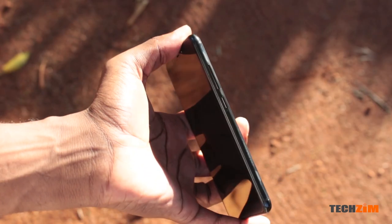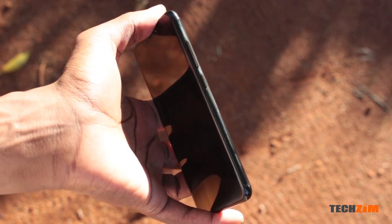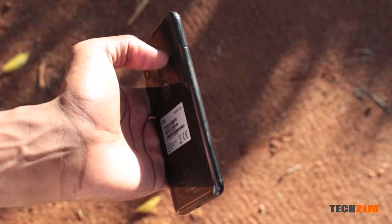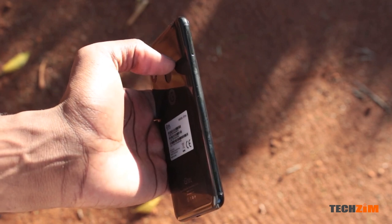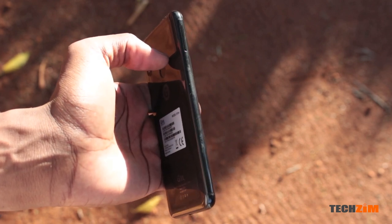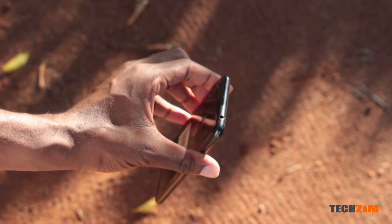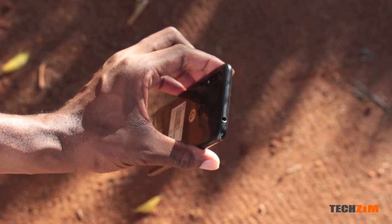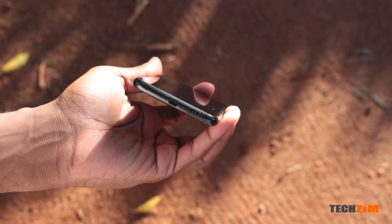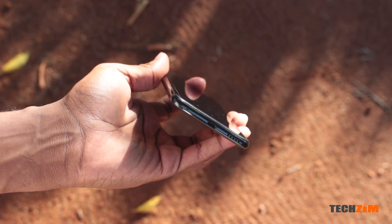To the right side, as with other G-Tel smartphones, you have the volume button, the power button, and the hybrid SIM tray. Hybrid just means you can have a dual SIM setup or a single SIM as well as expandable storage via an SD card. At the top you have a good old-fashioned 3.5mm headphone jack, and at the bottom you have your micro USB port, your primary microphone, and some holes for the loudspeaker.